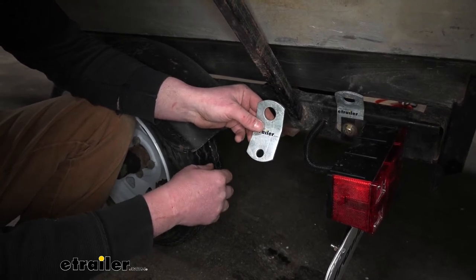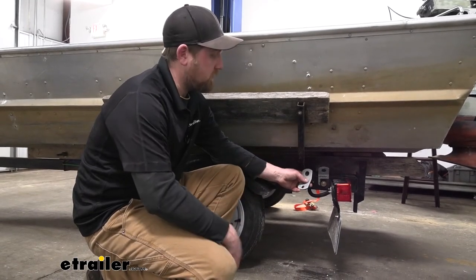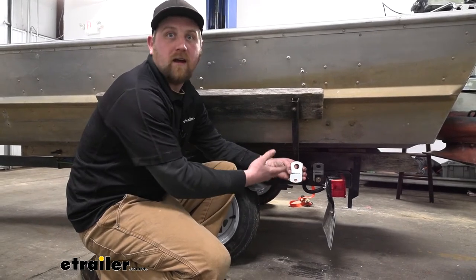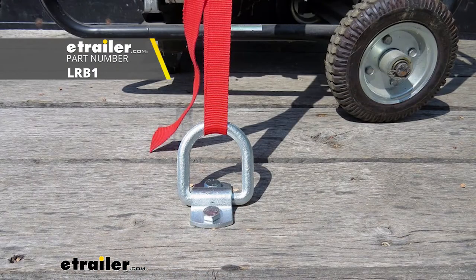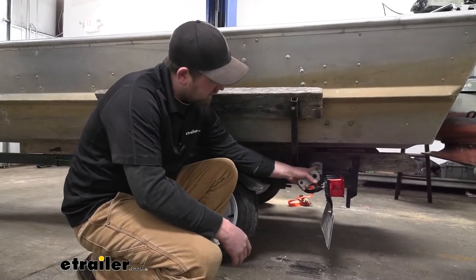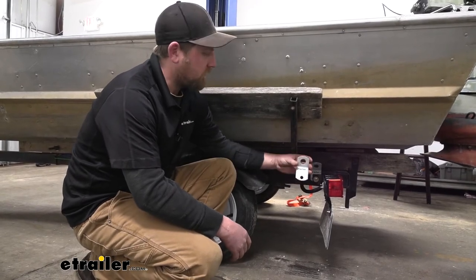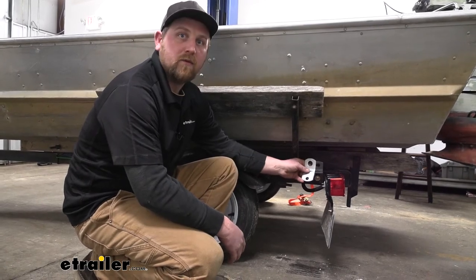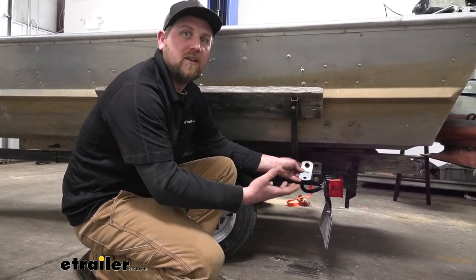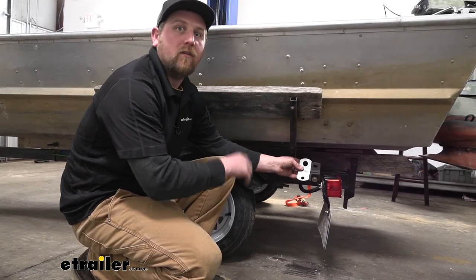Whenever you go to secure this down, the hole here is going to accept hardware up to a half an inch. It's a super convenient way to give you an anchor point that's easy to use. There are other types of tie-downs available — one style is called the D-ring, and those work great too. However, in the vertical position these definitely have an advantage since they're fixed. You're not going to have to hold a D-ring up and worry about it swinging back down. There are also larger ones similar to this available, so you have a few different options. I feel like this is that great general-purpose all-around tie-down bracket that's going to work for just about anything.